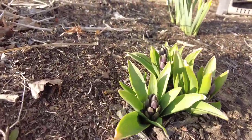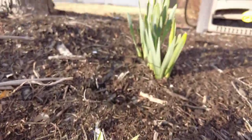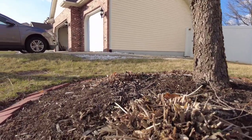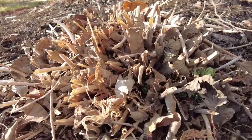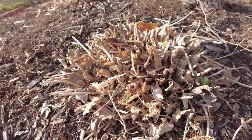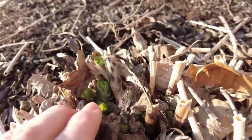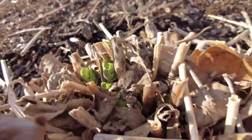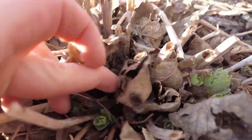Hyacinth bulbs — look at that! Daffodils. And then all around this tree, I transplanted our sedum a few years back — it was getting too much sun, it was not happy where it was. But I always love seeing the sedum come back every year, bright green coming from the brown.